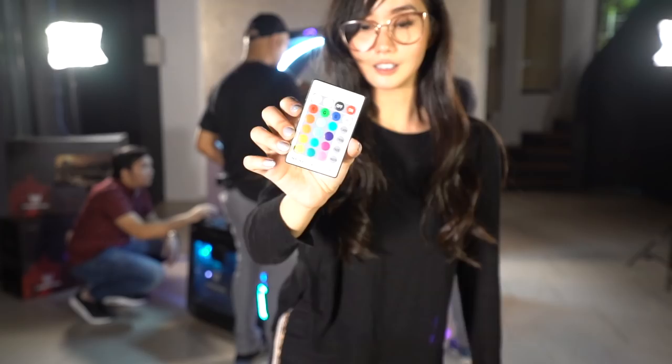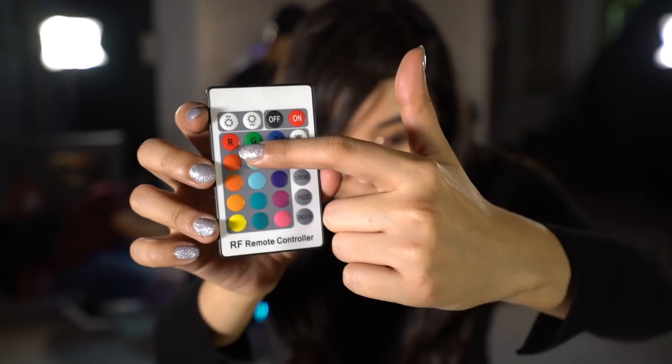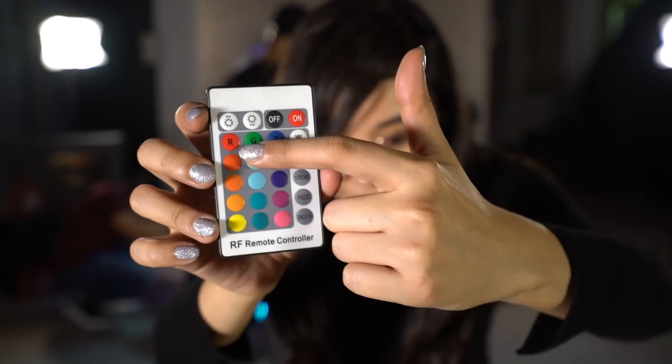Alright, so this has a remote control as well. You can control the lights — I have pink, or blue, or red. I'm so scared. It's pretty, right? Red, red, red!